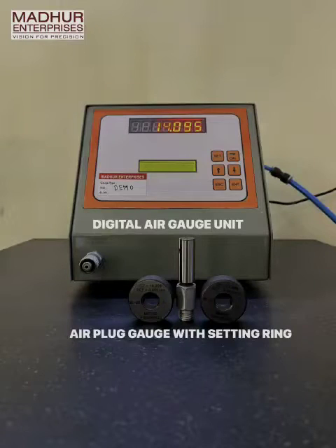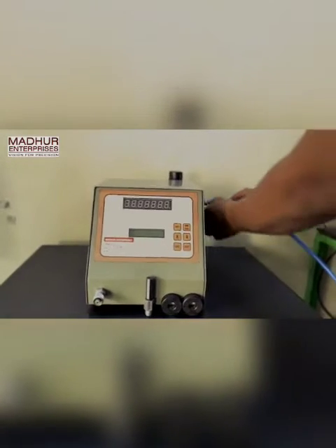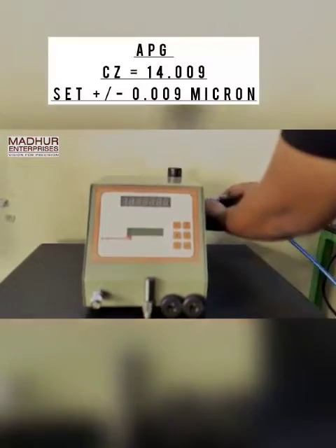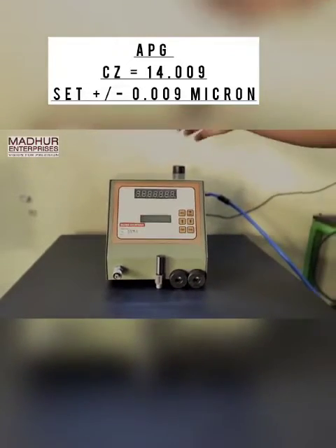Hello and welcome to the demonstration of the digital air gauge unit by Modder Enterprises. For this demo we have a model 1A unit with APG CZ 14.009 with a tolerance of plus or minus 9 micron.